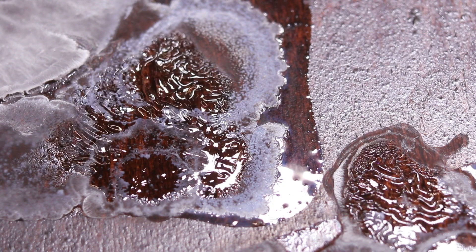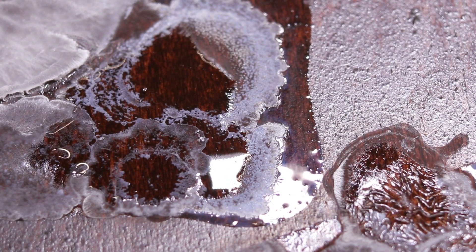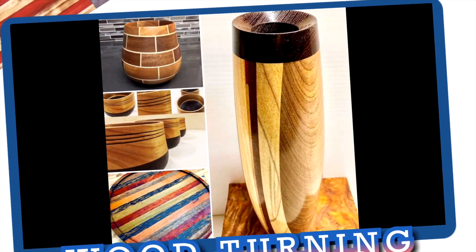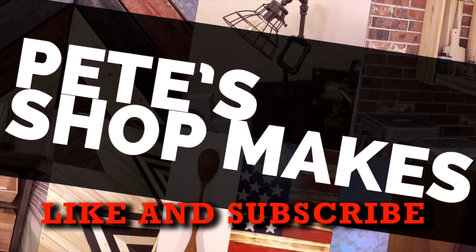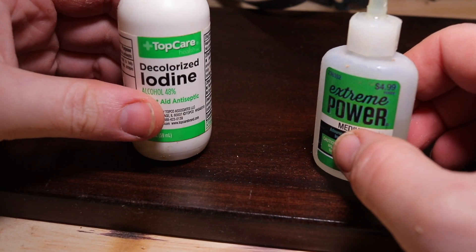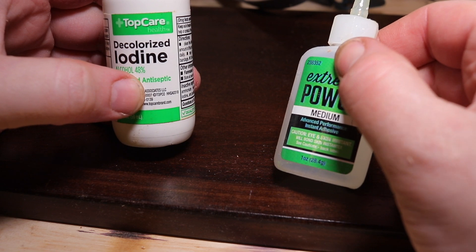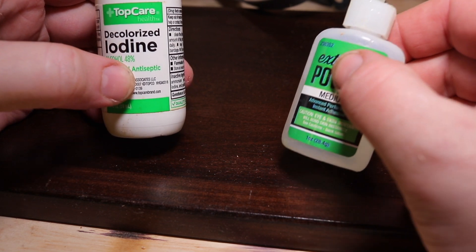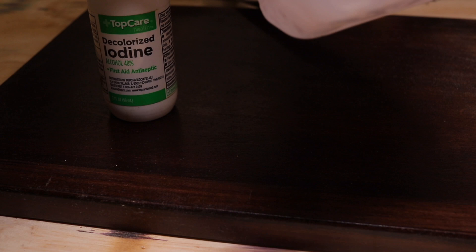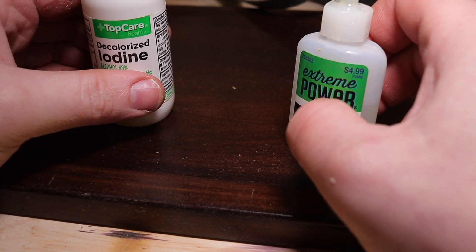What is going on? So I discovered somewhat of a unique phenomenon just now when I was doing some experimenting with CA glue, also known as crazy glue or super glue. I was just trying out some different chemicals to see what would act as an activator. As you may recall from an earlier video, I use isopropyl alcohol, and that works as a good budget-level activator.